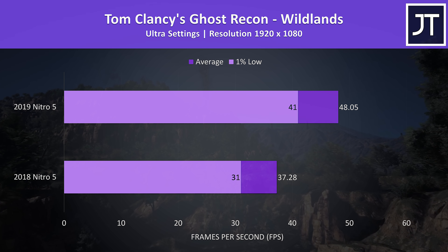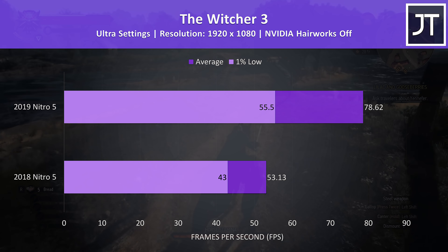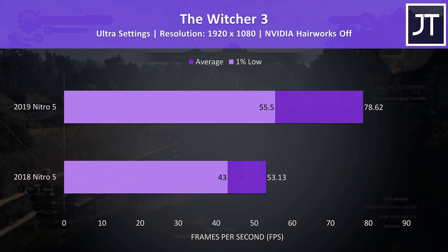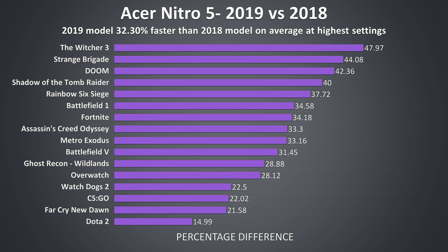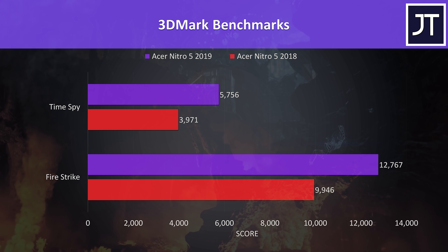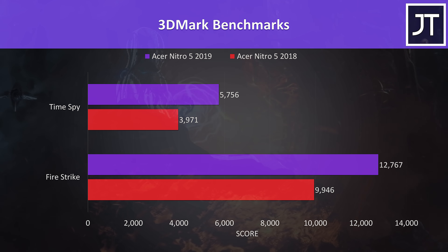Ghost Recon Wildlands was tested with the built-in benchmark at ultra settings, and saw a 29% increase to average FPS on the newer model. The Witcher 3 saw the biggest difference out of all games tested, with a 48% higher average frame rate at ultra settings with the new Nitro 5 when compared to the old one. On average over all 16 games tested, the newer 2019 model of the Acer Nitro 5 was around 32% faster than the older 2018 model in terms of average FPS at the highest setting preset. It really varies by game though, however this is still a pretty massive performance improvement from a single generation. I've also got the scores from 3DMark Firestrike and TimeSpy benchmarks — with the newer 2019 model we're getting a 28% higher score in Firestrike and 45% higher in TimeSpy.